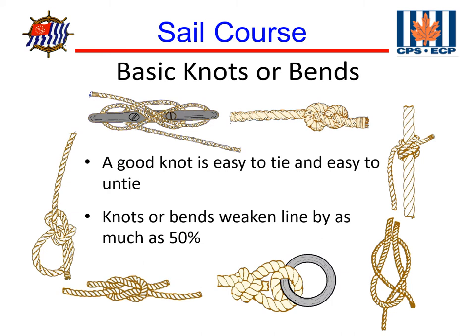Now let's look at what we're going to do with these ropes and lines on a boat. A knot is a series of loops and turns in a single line. A bend is a series of loops and turns that joins two lines together. A hitch is a series of loops and turns that joins a line to something other than another line. The ideal knot is easy to tie and untie, but unfortunately a knot weakens the line by up to 50 percent of the line's strength.